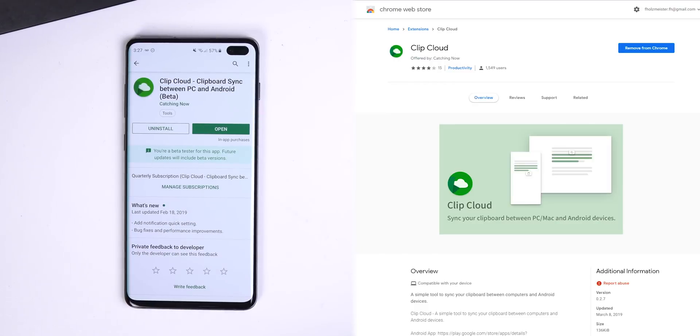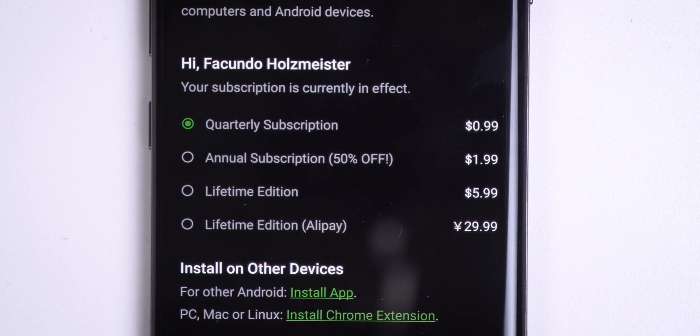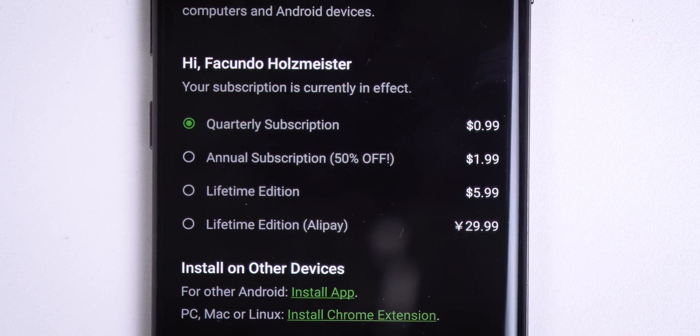It supports Android, PC, Mac, and Linux. Just install the app on your phone and install the Chrome plugin — I'll drop both links in the description — and make sure to sign in to the same Google account. It does have a 30-day trial period, so eventually you'll need to purchase a cheap subscription or get the lifetime edition for $6, but give it a try and see if you like it.